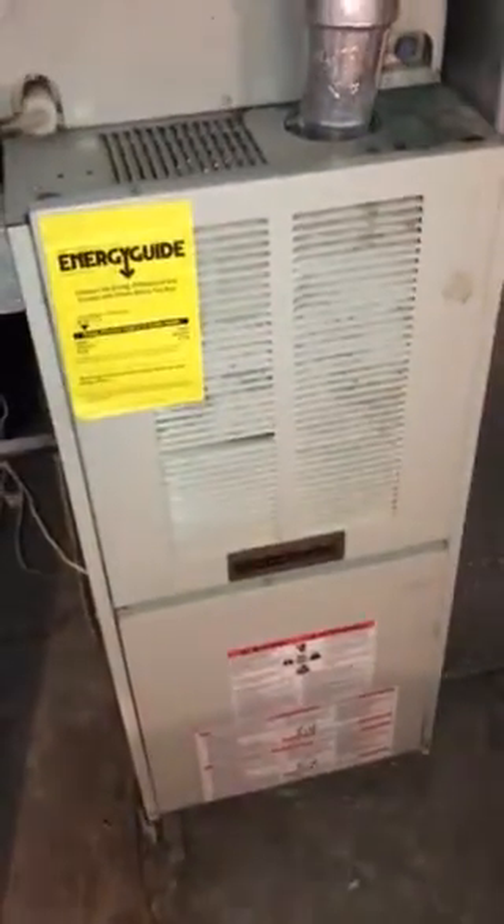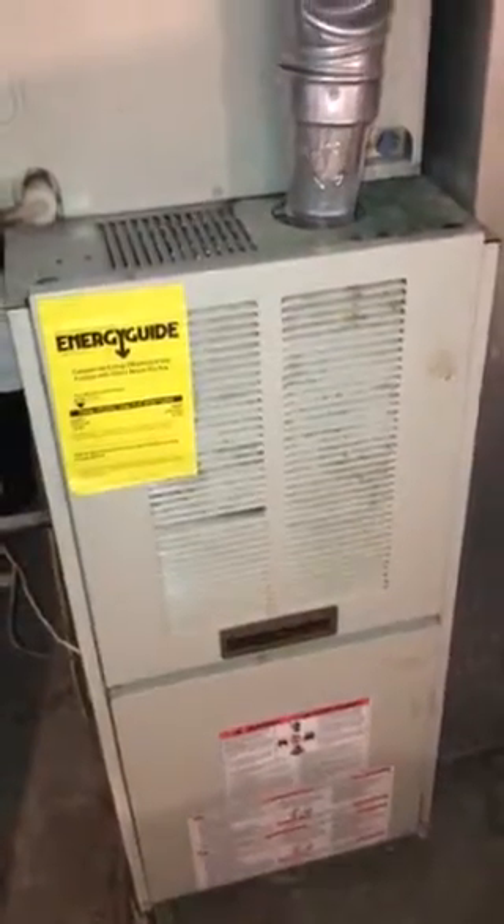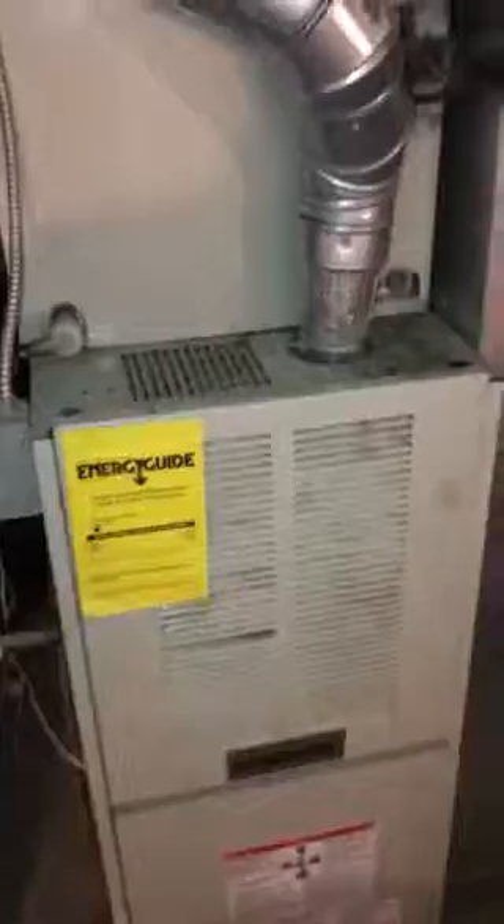Down in the basement, we're taking a look at the old Comfort Maker Carrier furnace. This is a hundred thousand BTU furnace that's about 19 to 19 and a half inches wide. The new furnace and air conditioning coil are going to be B-width, 17 and a half inches wide. We've got the dimensions on our return drop, so we're going to replace the return drop coming into the side of the furnace.